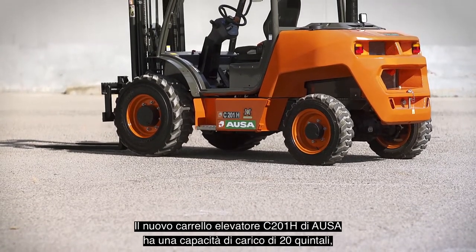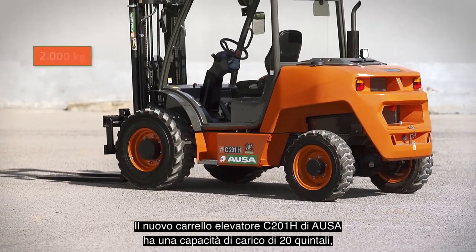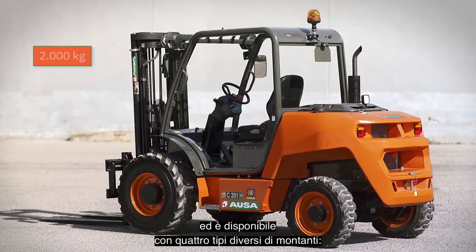AUSA's new C201H forklift has a 2,000 kg payload and is offered with four different types of masts.